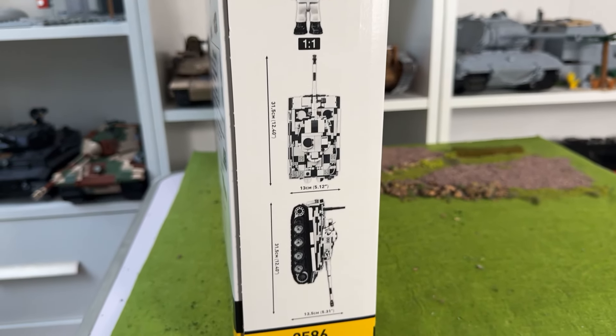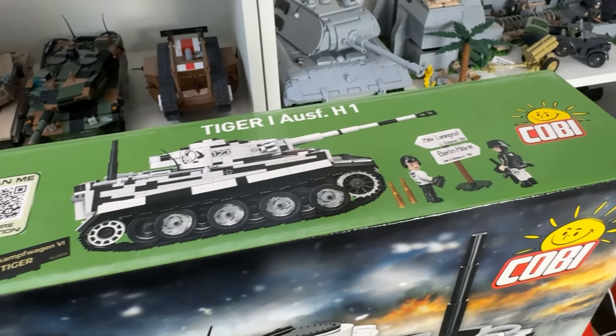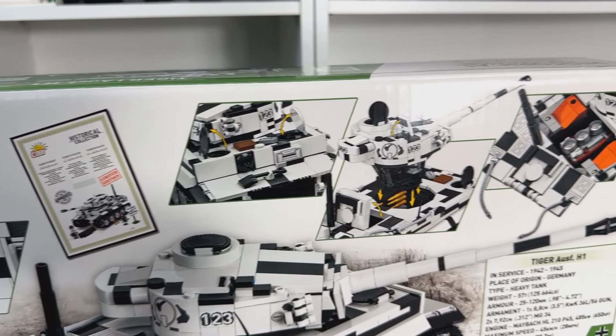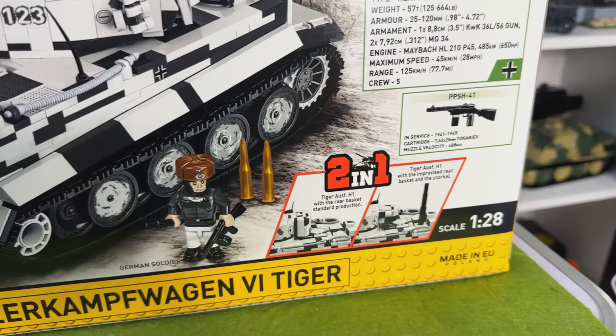The box art is looking fantastic as normal, with some printing on the sides and the tops indicating information about the set, and then on the back of the box we have more detail. This is a two-in-one — you have two choices on the turret and you also have two choices with a snorkel or no snorkel.